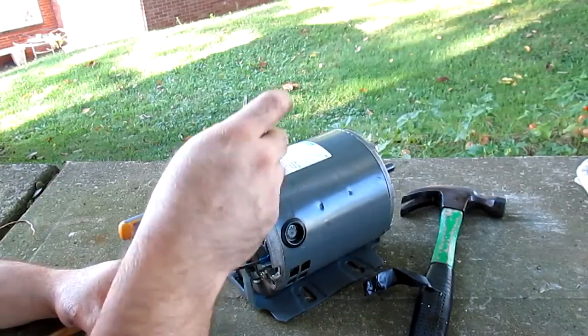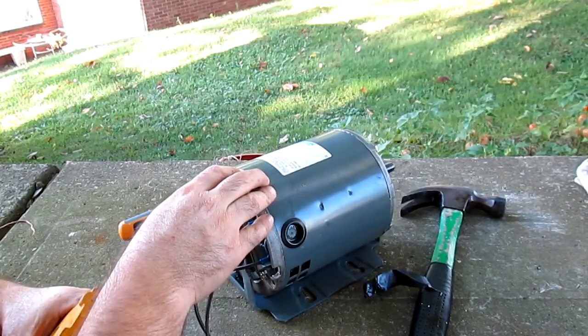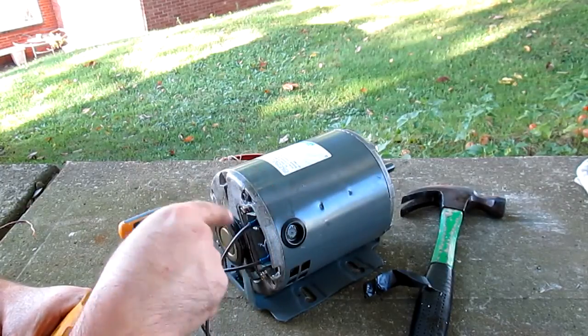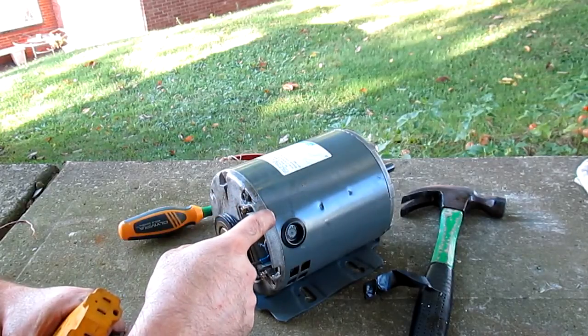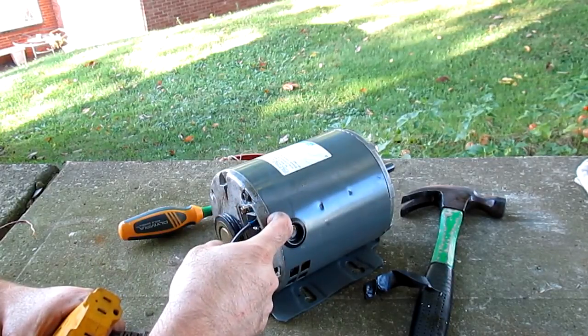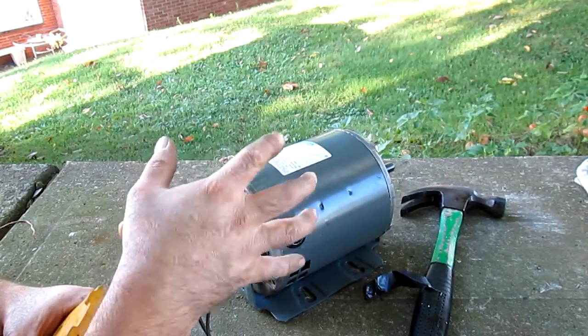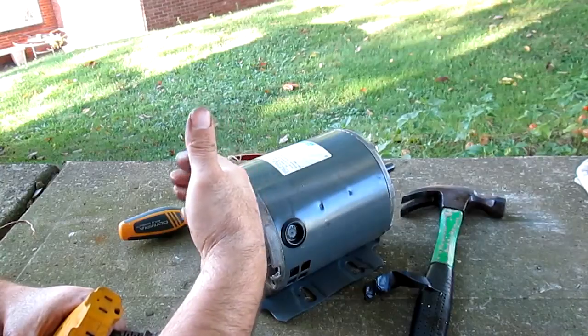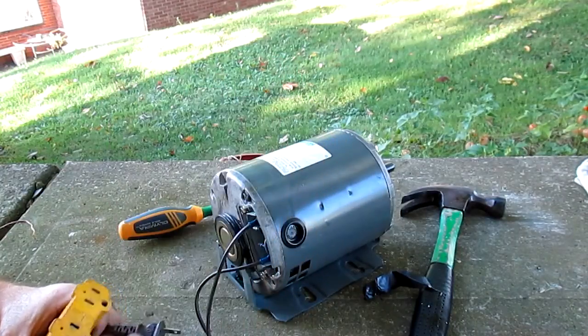Long and short of it is, I went to flip the switch on it and the motor would start to ramp up, but I never heard the centrifugal switch kick out on it. The lights would get bright, dim, bright, dim — and you could hear it. It was just not switching from your start winding to your run winding.